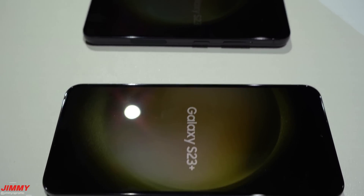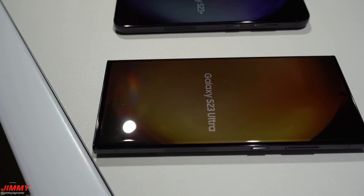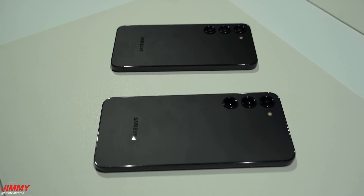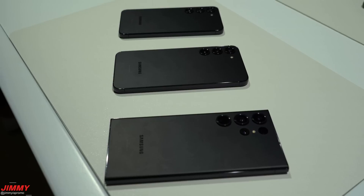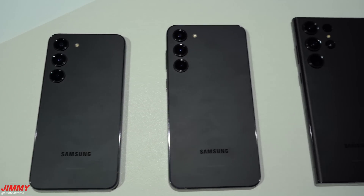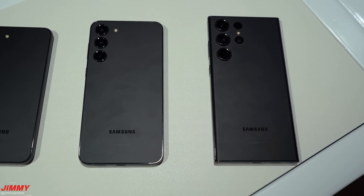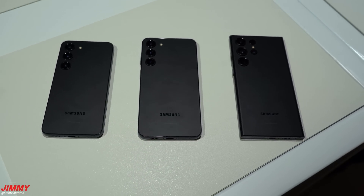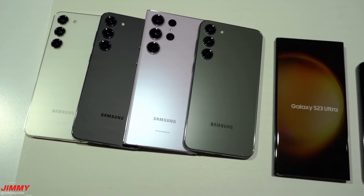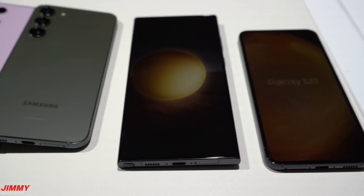Is it worth the upgrade? If you have any Galaxy S22 series device, it's probably not worth upgrading — some software features will come to S22 devices via Samsung One UI 5.1. However, if you have a Galaxy S20, S21, or older — especially Note 8, Note 9, or Note 10 — you'll see a big increase with the S23 series. Anything two to five years old will show a noticeable difference. If you own the S22 series, it's up to you based on whether you want the latest and greatest and the trade-in value.